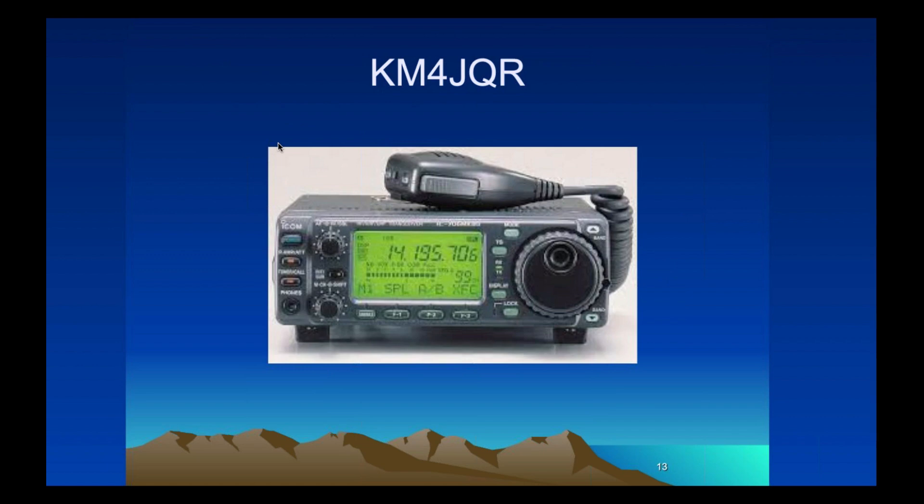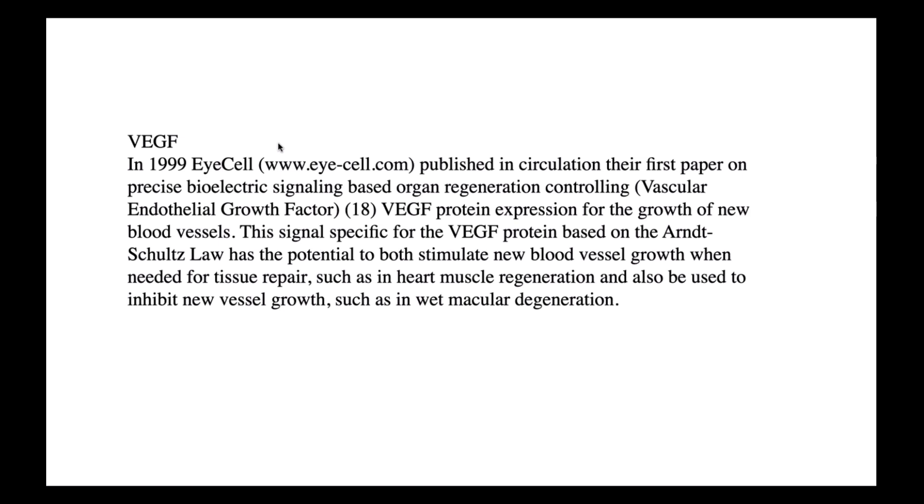If anybody out there is a ham radio operator — I'm a general operator, call sign KM4JQR — becoming a ham radio operator has helped me understand microcurrent. With microcurrent, we send a frequency, we propagate a frequency. The other day I was in Florida and propagated a frequency, talking to a friend in Pittsburgh. There's a carrier wave, which is my voice. Likewise, in treating your eye condition, we have a frequency that matches the tissue, and then we send a carrier frequency which tells the tissue what to do — reduce inflammation, or reduce scar tissue.